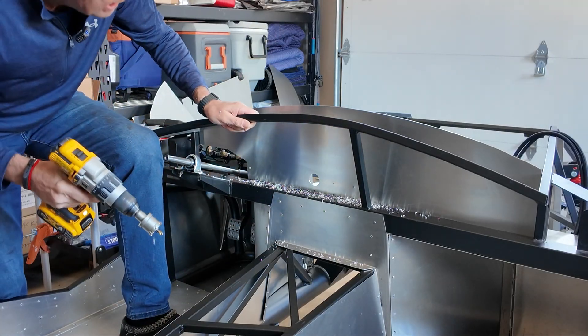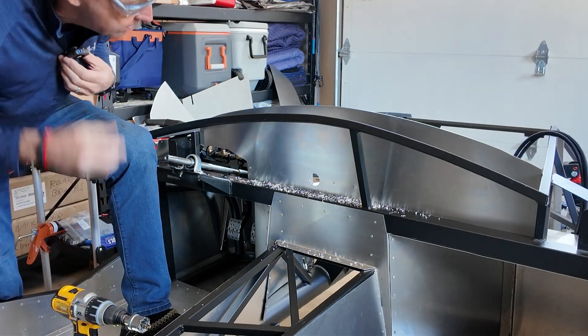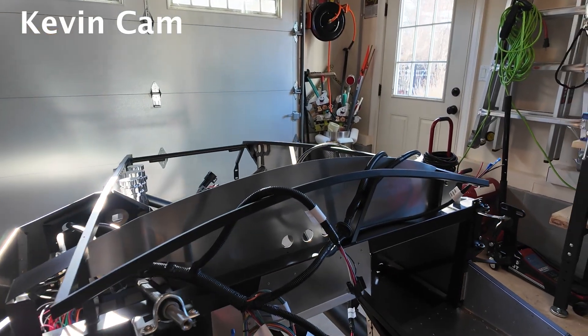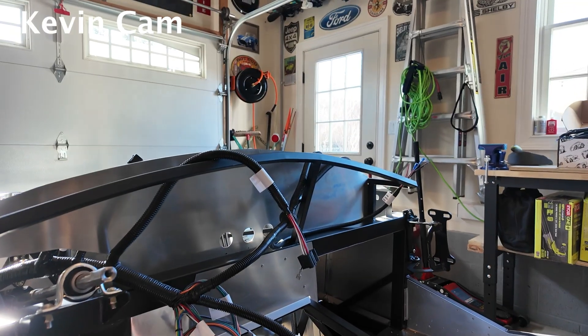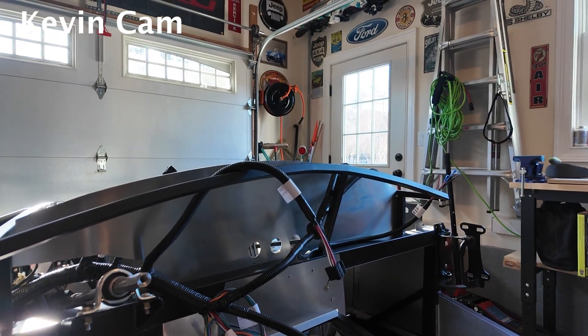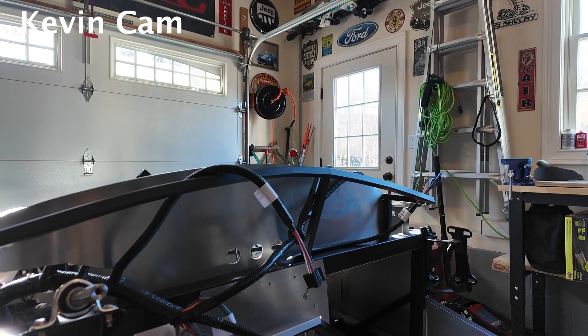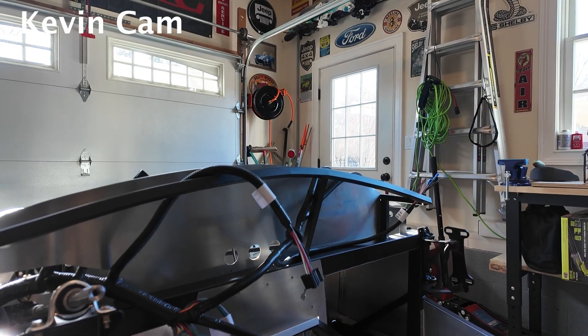That was nice and loud and made a bit of a mess, so I'll save you the next two. We're going to use Kevin Cam to have a look at how we did. You can see those are the three holes in the firewall. Once I drilled those I tidied them up a little bit with some deburring, just using a round file.